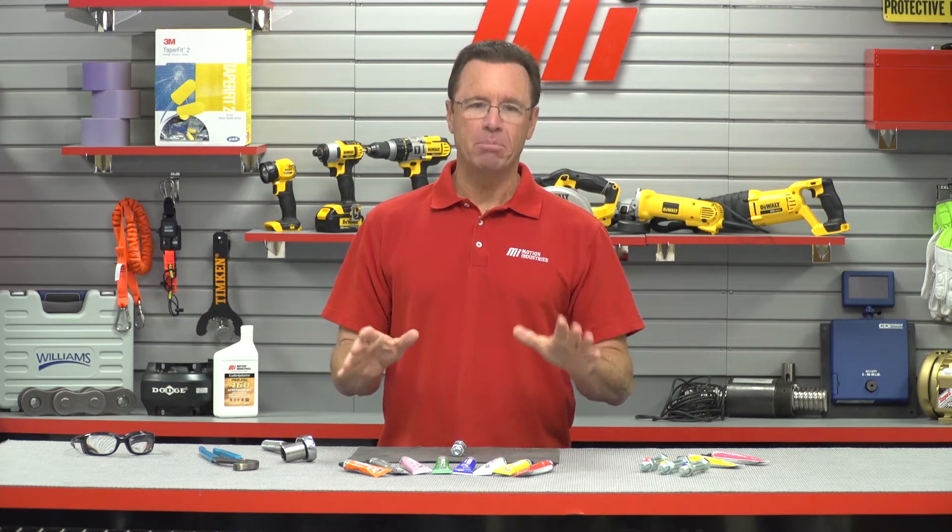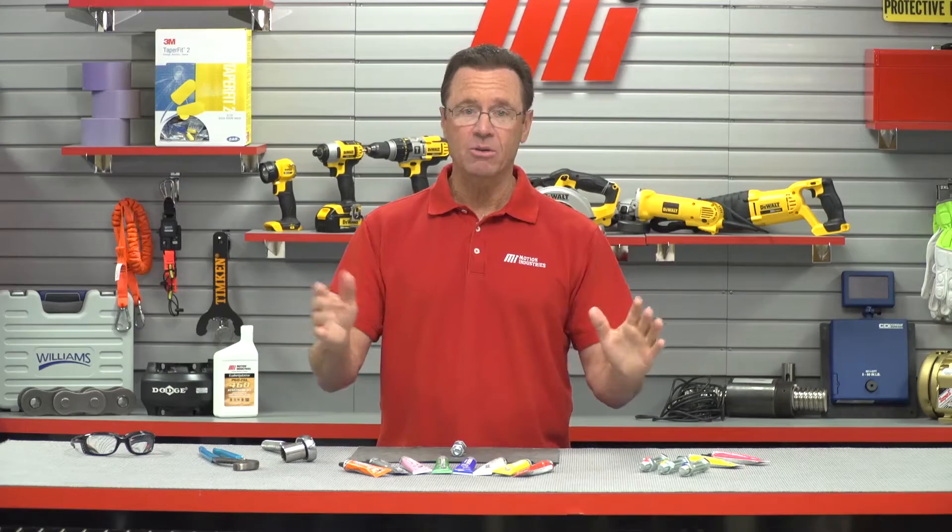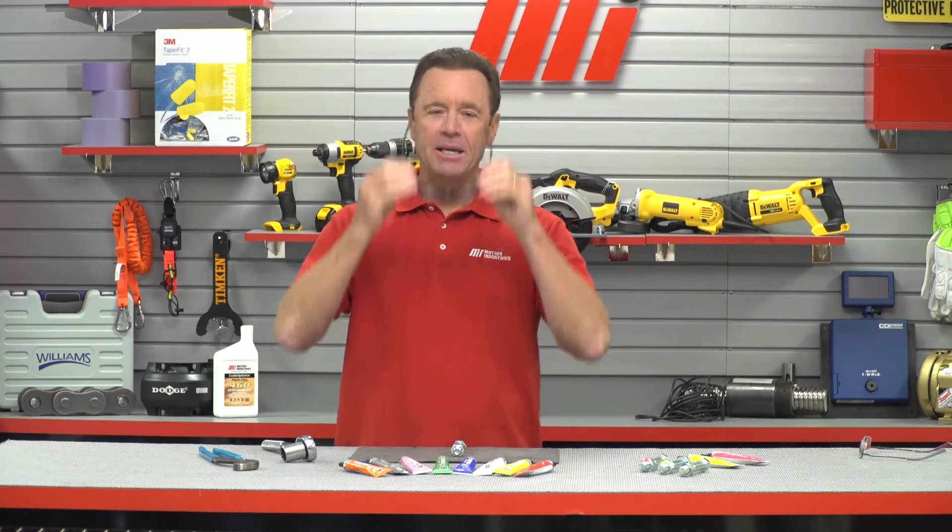I've got a nut and bolt here for demonstration purposes and our CrossCheck paste comes in a whole bunch of different colors, which is very cool. But first, I'm going to put on my PPE just to make sure that we are safe. And I want to make sure you do the same — whatever the job calls for, make sure that you wear the proper PPE.